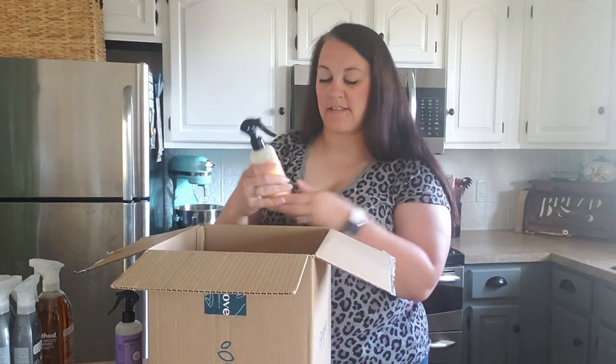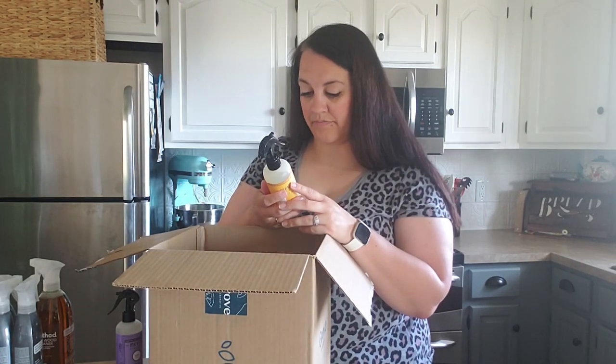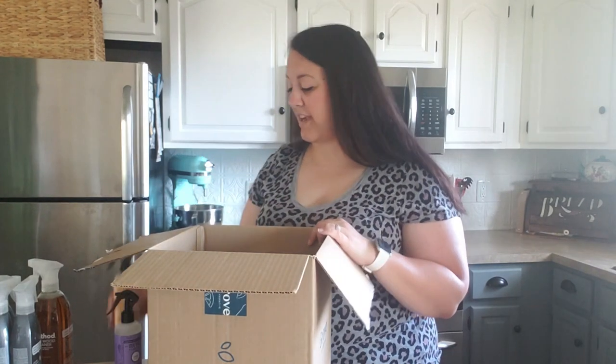Oh my goodness, you guys - this smells amazing! It's not really a citrusy orange scent. It's almost like an orange blossom and clove scent that I'm picking up. It smells amazing, so you're definitely going to have to give this a try!